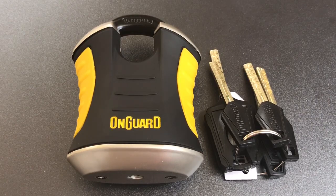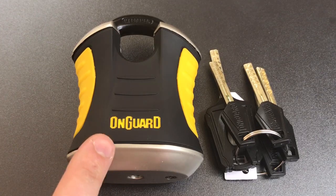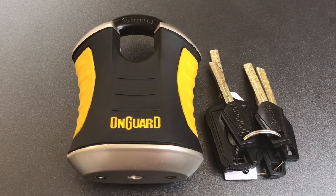This is the Lockpicking Lawyer and what I have for you today is an OnGuard Model 8101 Beast Padlock. Some of you may know that I featured this same lock in a video yesterday, in which I demonstrated a vulnerability where you can take one of these locks while it's locked to a chain or a hasp and disassemble it completely using nothing but ordinary hand tools. It's a vulnerability that is frankly unacceptable, and if you are interested in seeing that video, I'll leave a link to it in the description below.